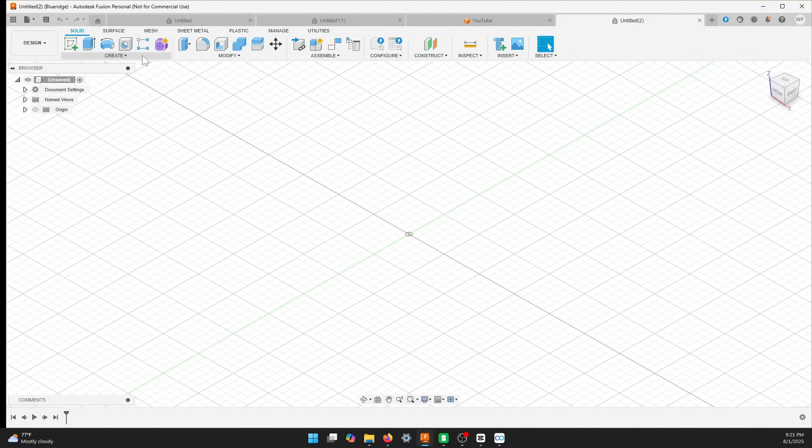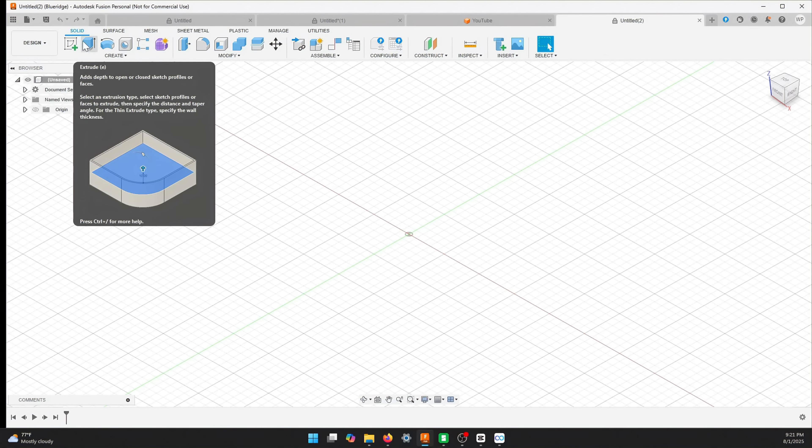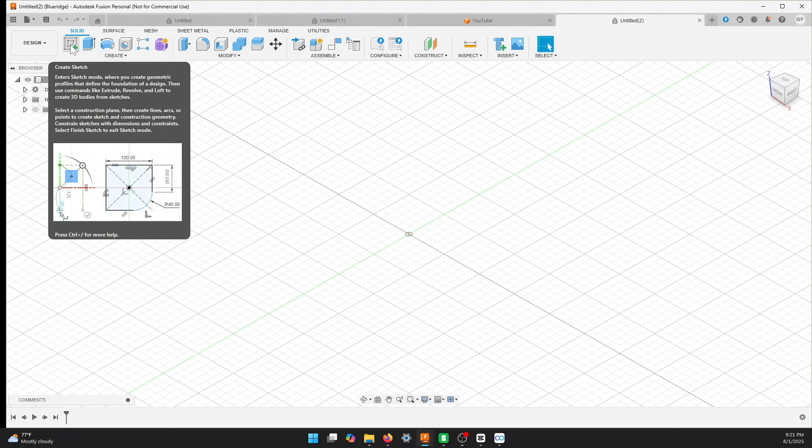We're going to work with two different tabs — you have solids, surface, mesh, sheet metal, plastic, and utilities. We mainly stay in solids. This won't take but maybe five minutes to do. We're going to start a sketch, which is just like the pen and paper sketch we just did, but now we're going to add precise measurements to it.